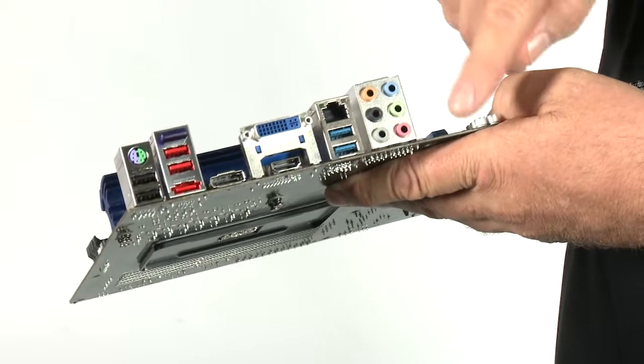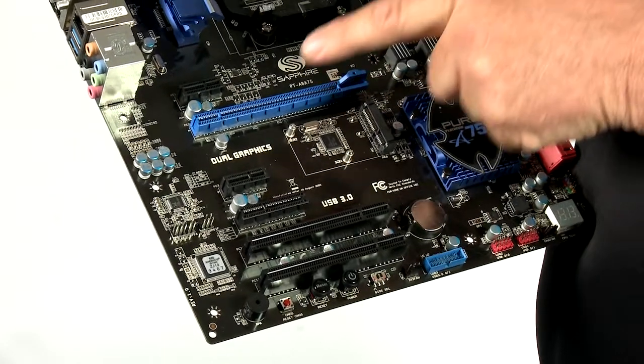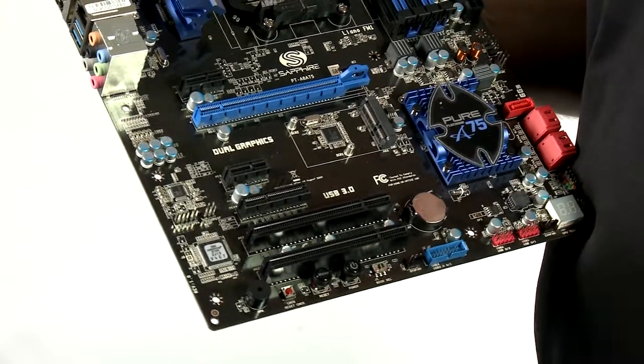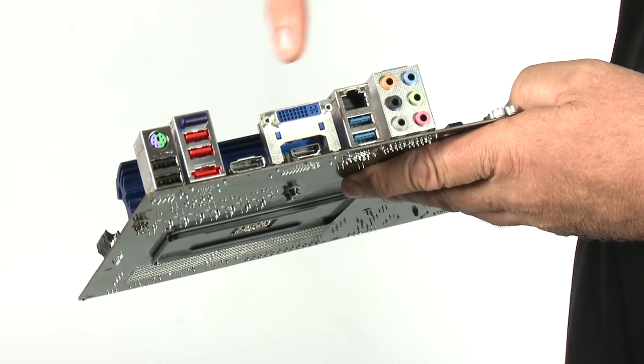The APU has a built-in UVD decoder so over the HDMI we're able to provide full surround sound and 3D video support. The chipset provides a lot of support for PCI Express and on this motherboard we've implemented two x1 slots, two x4 slots and one x16 slot which is suitable for a graphics card. We provide three outputs on the back of the board for the graphics capability of the APU: DisplayPort, HDMI and DVI, and any two of them can be used at the same time.